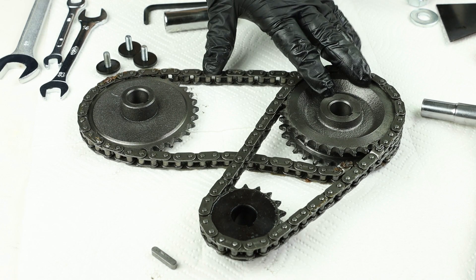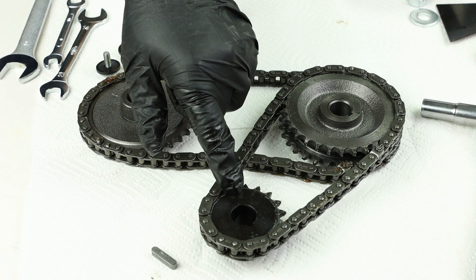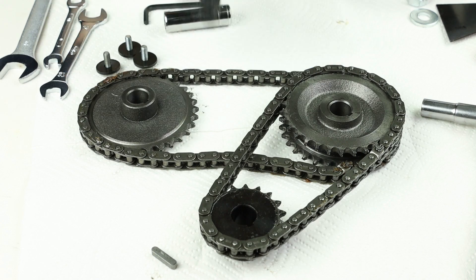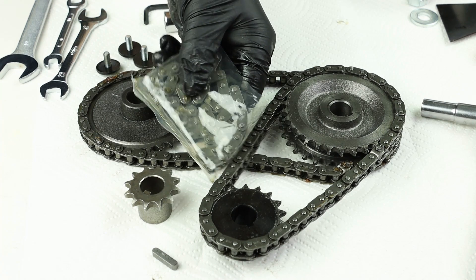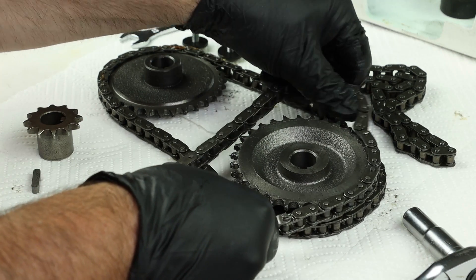Here's what the assembly looks like once it's up on the bench. This is the original 18-tooth lower sprocket and 52-pin lower chain. We're going to be replacing those with a 12-tooth lower sprocket and a 50-pin lower chain, and that's what will give us the effective speed reduction.